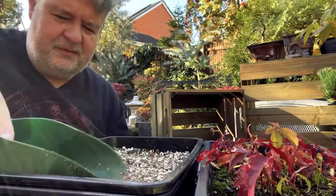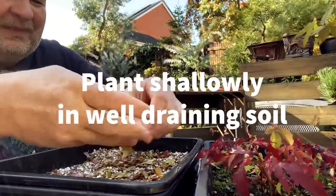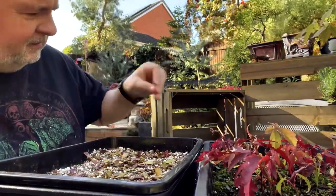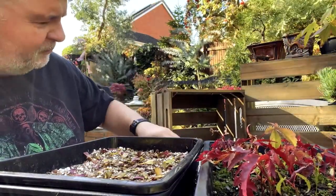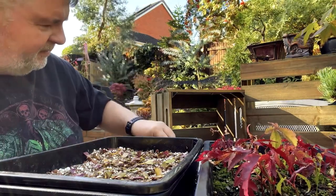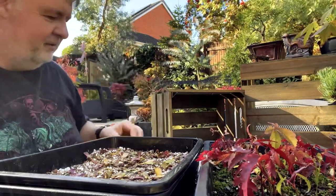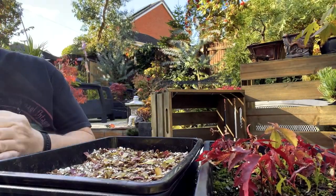Prepare the soil by mixing together equal parts of peat moss, perlite and sand to create a soil mixture that provides the ideal growing conditions. Fill a seed tray with the soil mixture and moisten it with water. Plant the seeds shallowly and cover with a thin layer of soil. Water the tray gently, being careful not to disturb the seeds.